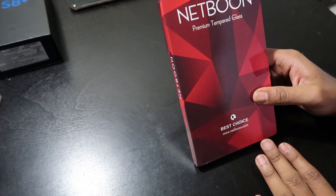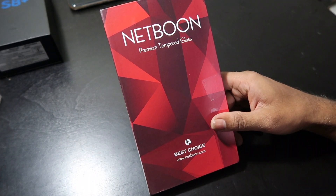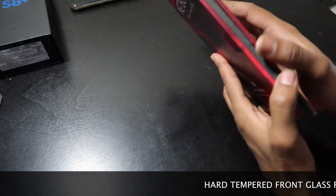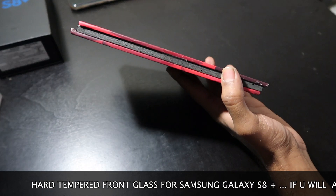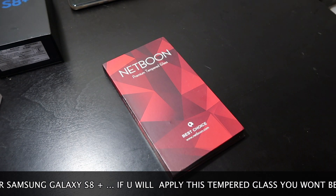Look at this thing guys — Net Bone Premium Tempered Glass, Best Choice. Look at the packing guys, it has sponge inside it as you can see, and they have sealed it here. So I will just unbox it.